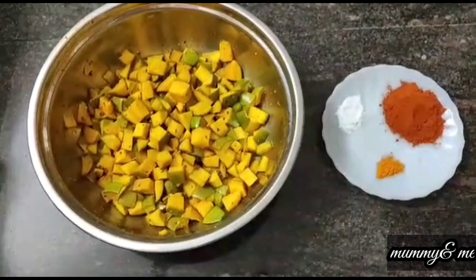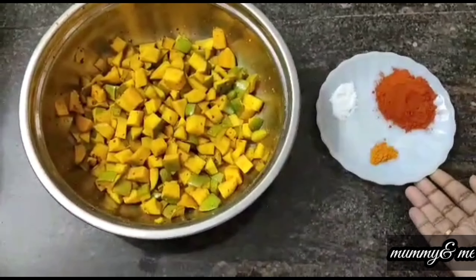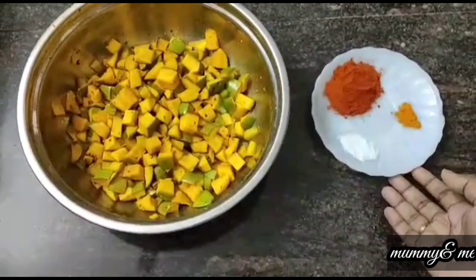I am going to cut the cube and cut the pieces. I am going to put a masala, chilli powder, turmeric powder and salt.